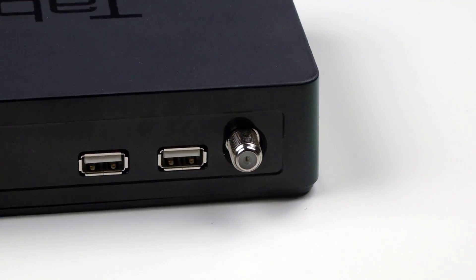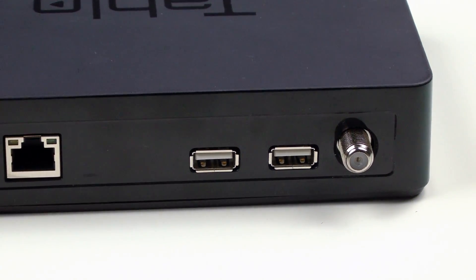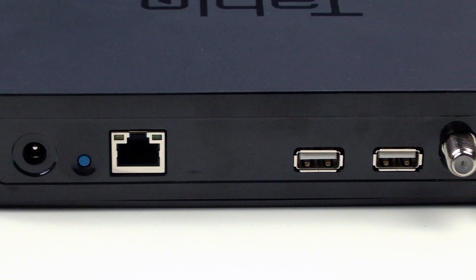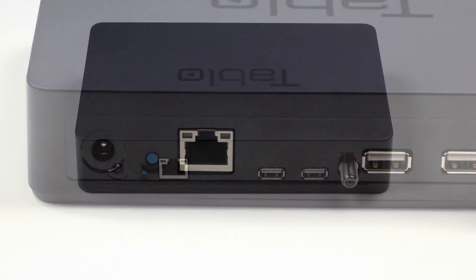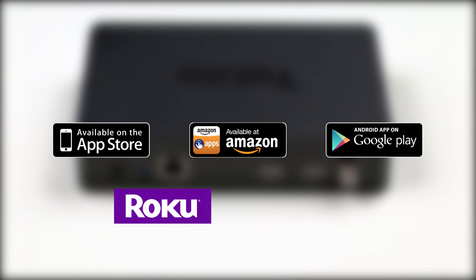You'll notice your Tableau doesn't have an HDMI port. This is so you can download the Tableau apps on all of your devices and use them at the same time. The Tableau apps are available on your favorite platforms: Apple TV, Amazon Fire TV, Nvidia Shield, Roku, smartphones, tablets, and more.